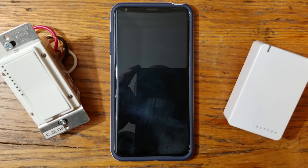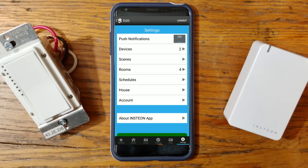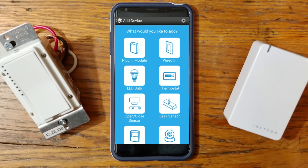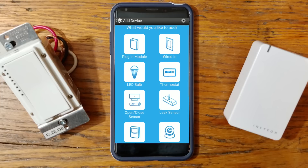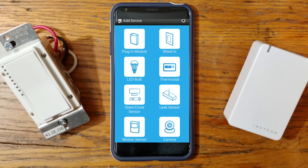Now that we've added the plug-in module, I'm going to show you how to add a second device — an Insteon switch. These are great for controlling things like the lights on the front of your house or a chandelier in your dining room. Go to Settings, Edit Settings, click on Devices, click Add a Device. A list will come up asking what you'd like to add — we're going to add a wired-in device.